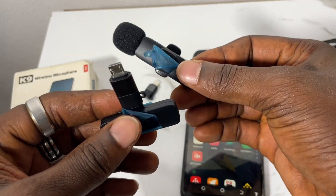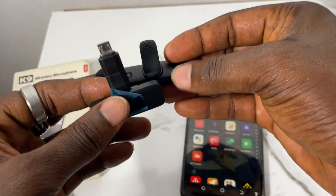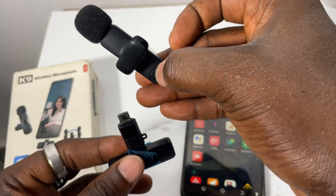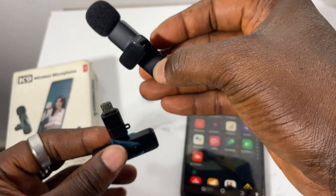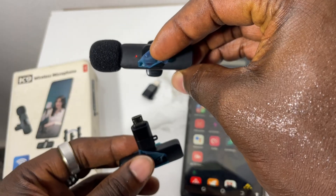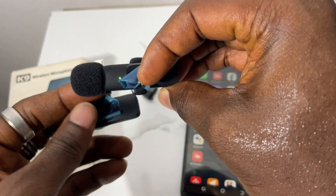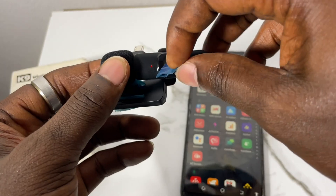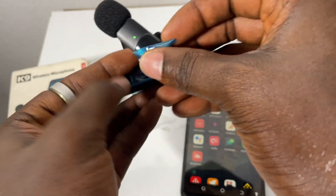I can use two mics at the same time, but let me turn on one. Here is the power button — press and hold it. Now you can see this light is on but it's blinking. It's blinking because it has not yet been connected to a phone.